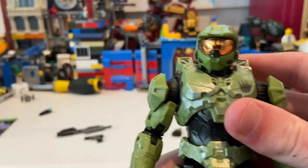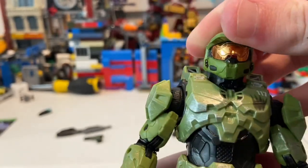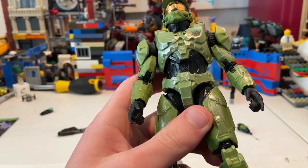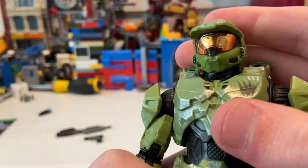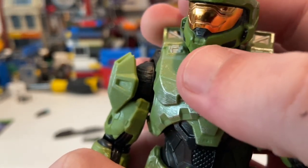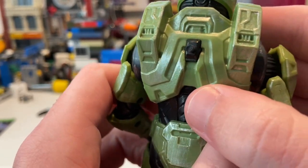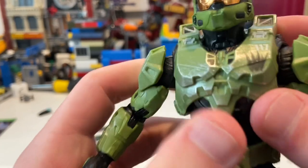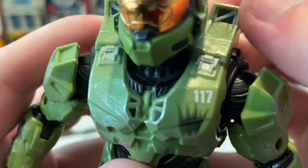Here's Master Chief from the front. I really like what they did with the visor — it's very reflective like it should be in the game. I do have the Halo 4 Master Chief for comparison, but this one feels like a better size and scale. You get the cool visor, some black details throughout, little vents, black lining around the visor, a peg to hold his gun on the back, and his number 117, with more gray detail pieces.